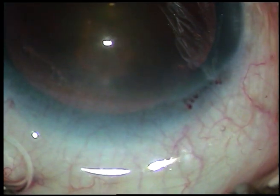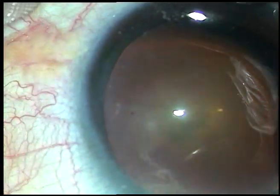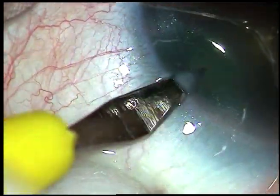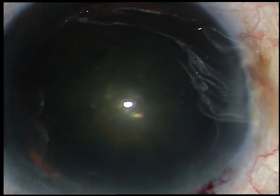In this case, only one side port is being made, on the left side of the main incision. The patient is under topical anesthesia. The side port incision is about 3 o'clock hours away from the main incision.